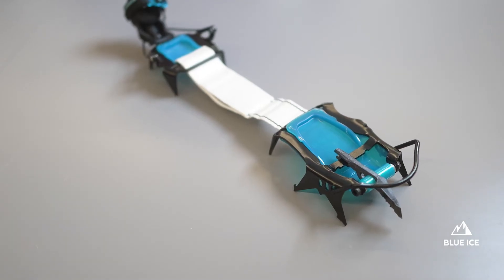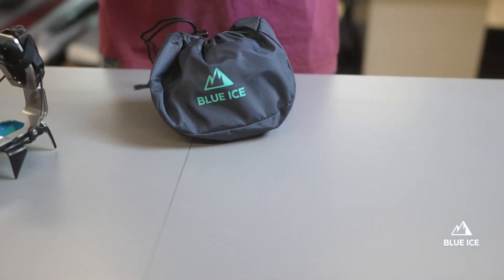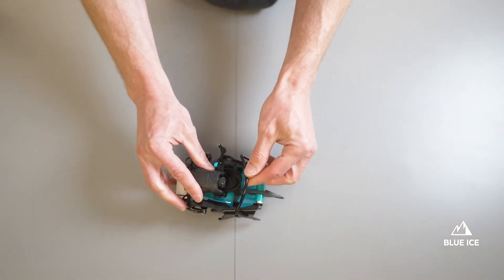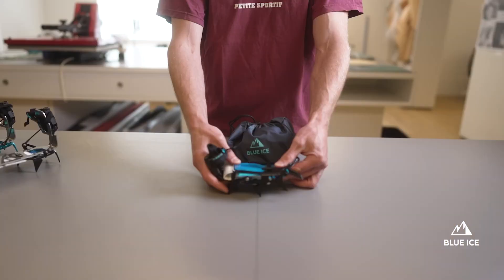The Arfantech in mono configuration comes in at a feathery 678 grams per pair with the anti-bail system, and 631 grams without. The closest competitor is 20% heavier. It is as compact as the Arfantech Alpine and will use the same bag.